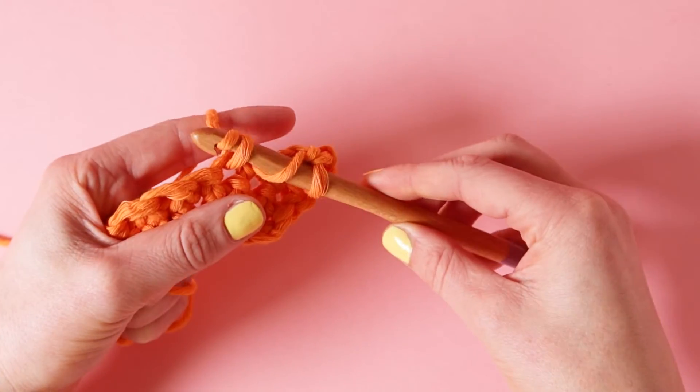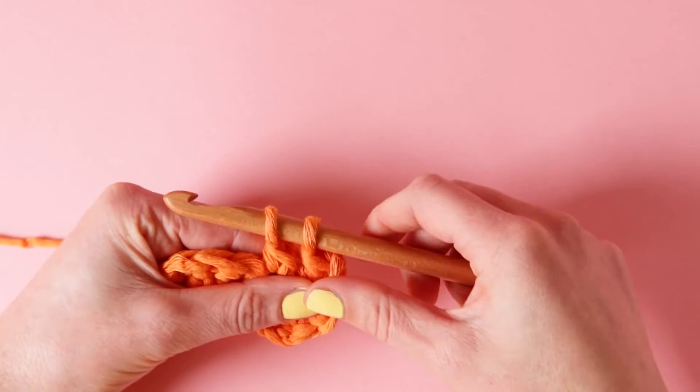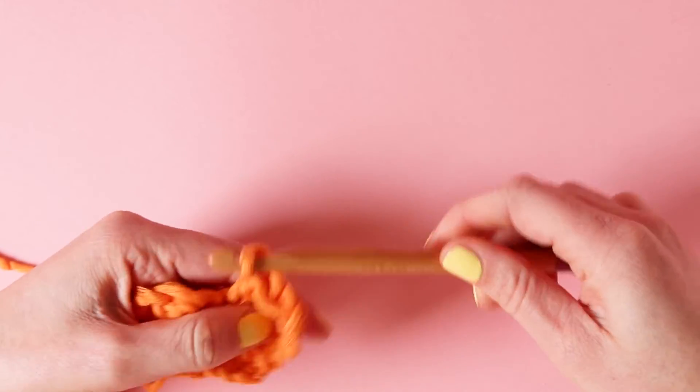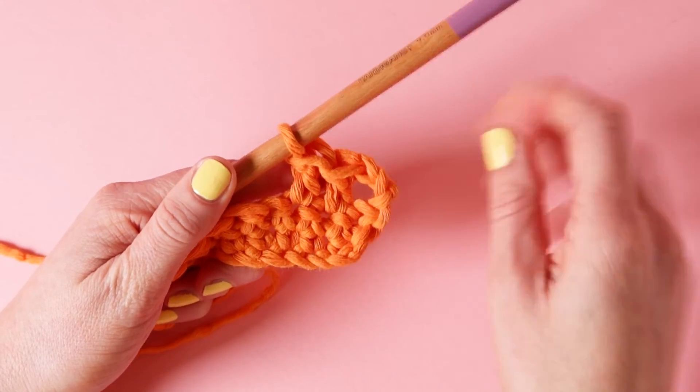So yarn over, turn your hook and pull it through the first 2 loops. And now you should have 2 loops on your hook. Yarn over, turn your hook and pull it through those 2 loops. And that is another double crochet.